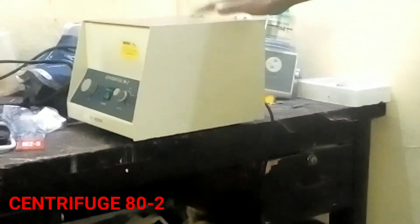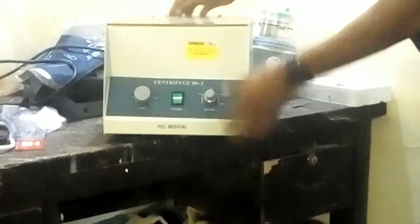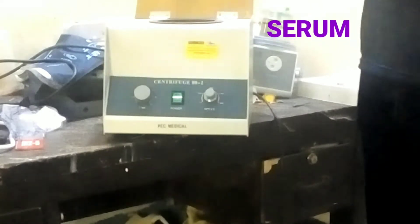Hello, good morning, my lovely viewers. Welcome once again to Dan Biomedical. Today I'm going to take us through troubleshooting and repair of a centrifuge. As you can see here, this is a centrifuge machine for the laboratory — centrifuge 80.2. It is used mainly in the laboratory to spin blood samples. Whenever lab samples have been taken from the patient to carry out a diagnosis test, you put the blood sample into this container, fit it back in, and then this machine spins the blood samples to separate the serum from the blood so that it can be used for special diagnosis.